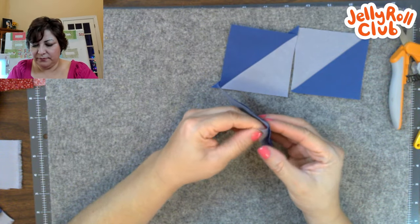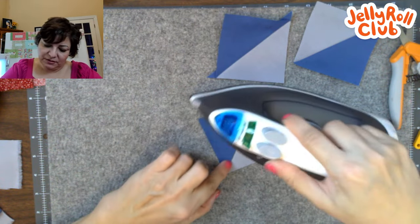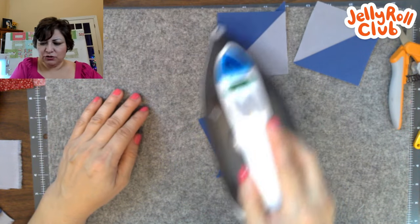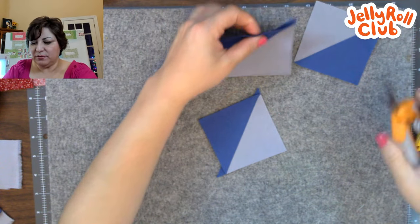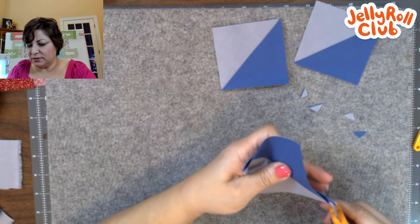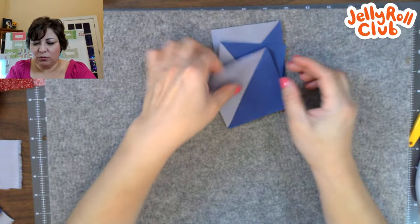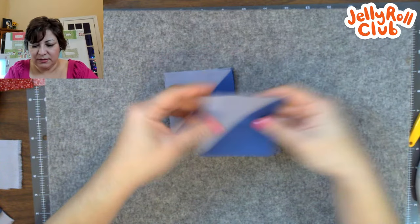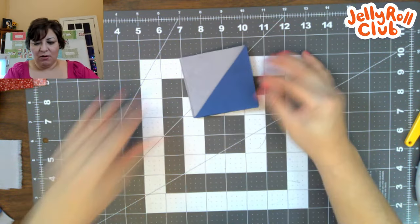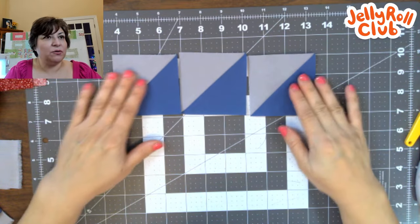I get a dozen out of two full-size strips — 12 of these half square triangles. Once I have them, they lay nice and flat. I trim the little bunny ears and then measure. This method is great for small half square triangles — two by two or two and a half by two and a half. As long as your seam is consistent, they all end up the same. I just find this method is super accurate and very speedy.